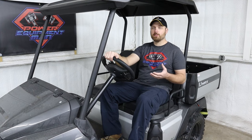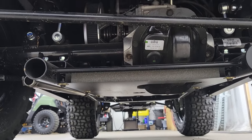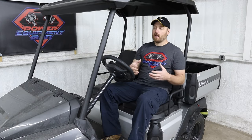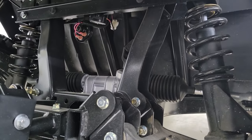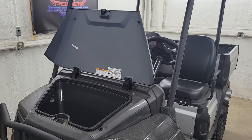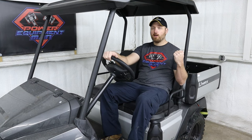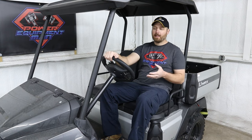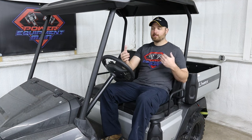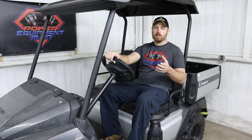A U-Max is basically just a Yamaha Drive 2 that got put on steroids. Yamaha uses the same frame, the same engine cradle assembly, the floor pan, the dash, the steering — everything comes from a Drive 2. But then they add heavier suspension on the front and rear, give it a wider stance, add larger tires, you get bucket seats, a front storage compartment, and a larger engine. Depending on which model you get, you get either a bed on the back or a rear facing seat. The U-Max is about five to six inches wider than a standard cart and roughly a foot longer, and it weighs about 200 to 250 pounds more than a normal Drive 2.